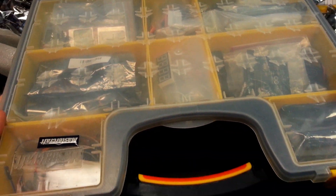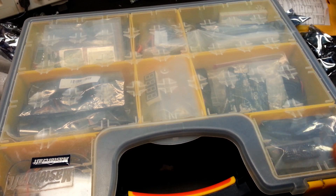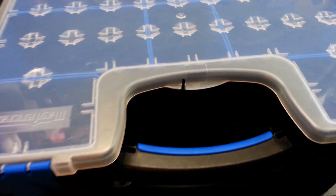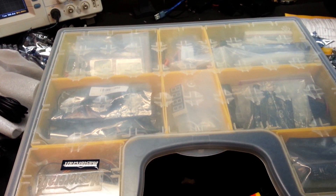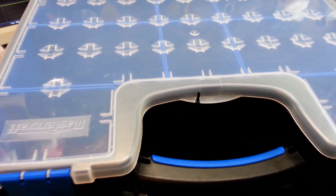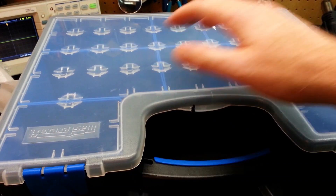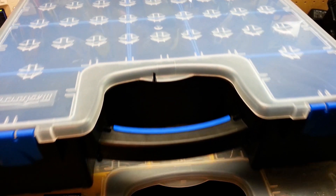Guys, if you haven't seen this before, this is my Arduino kit — this is where I store all my Arduino goodies. This is full, so I ended up having to get another one. This is going to be phase two of my Arduino collection — I've outgrown the initial box. I'll post a link to the original video at the end. There are plenty of goodies in there. I'm going to put all these new parts in here and organize them by inputs, outputs, and boards.